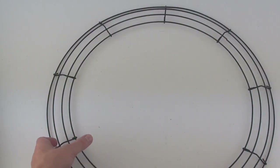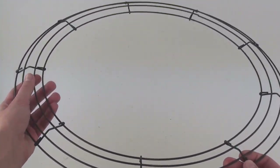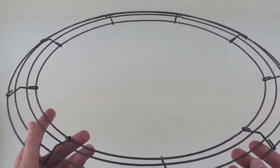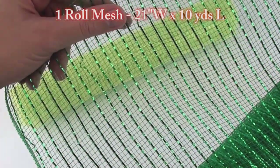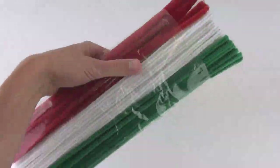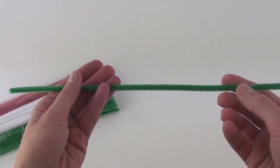To begin, you will need a wire wreath frame found in the floral section of most craft stores. This one is an 18-inch frame, but you can get any other size you want. You will also need one 10-yard roll of 21-inch wide mesh fabric and some pipe cleaners, also known as chenille stems, in matching colors.